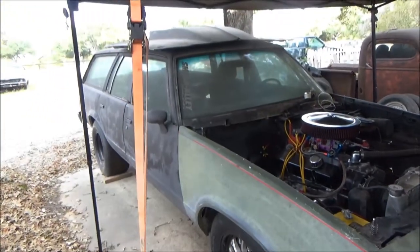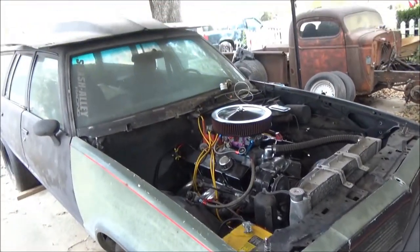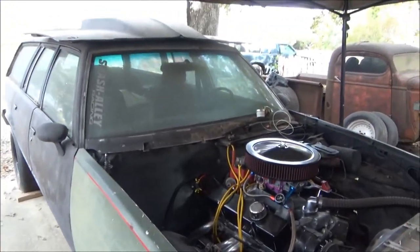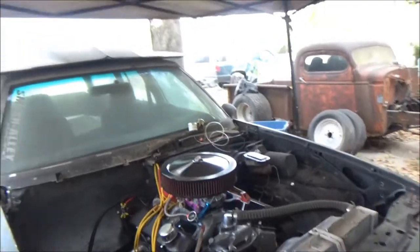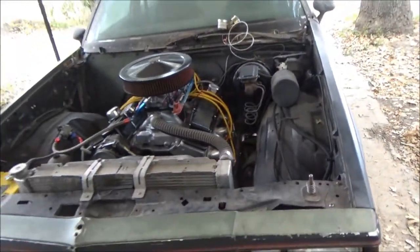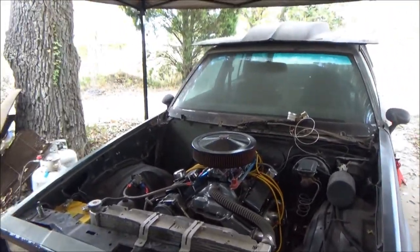All right guys, so this is the 81 Malibu wagon I've been working on. Even though videos aren't coming out, I am working on this thing all the time. It does run, doesn't drive yet, and I'm going to talk to you all pretty much about the entire car — we're going to go over it front to back and show you all what I've done and what still needs to be done before this car can be driven.